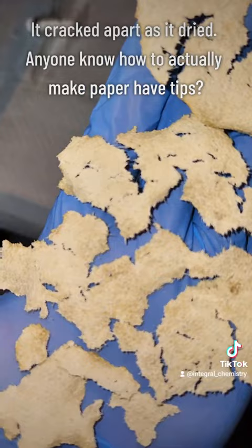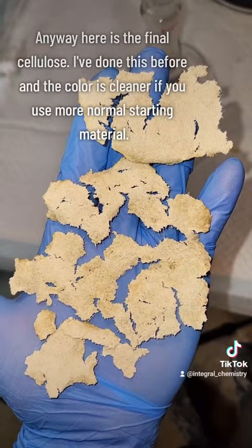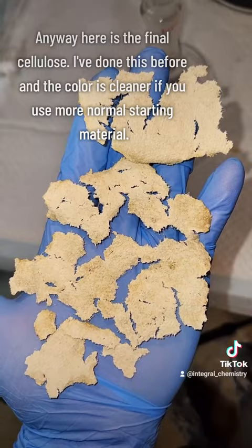In any case, here's my final product, and if anybody has any tips on making paper, let me know. I might do this project again if it's popular enough, but regardless, I hope you liked this — follow for more.